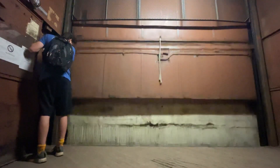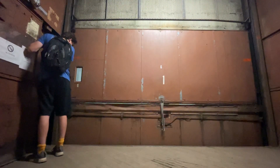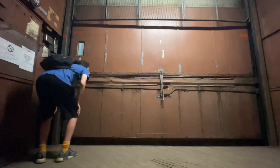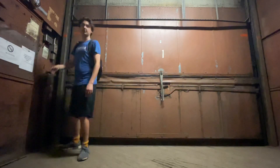Here's the second floor, here comes one. It doesn't look like anyone's getting on. I reckon someone just pushed the button ages ago, so let's reset the call.